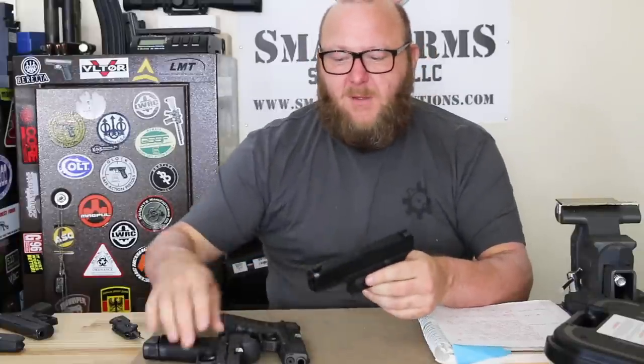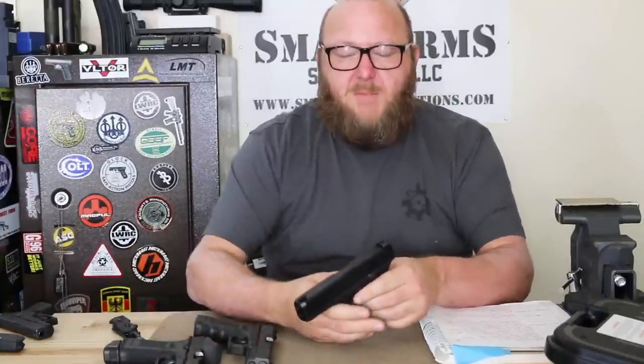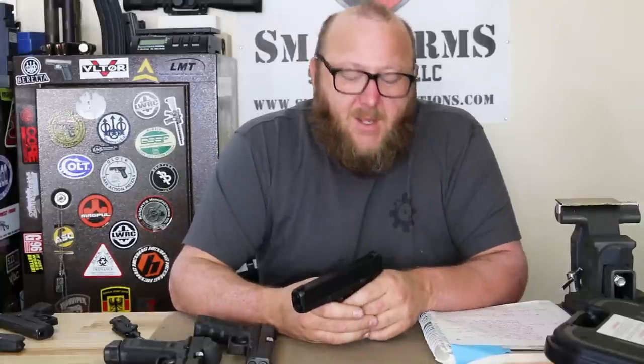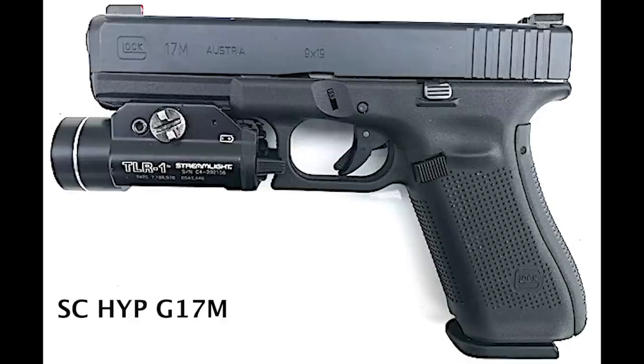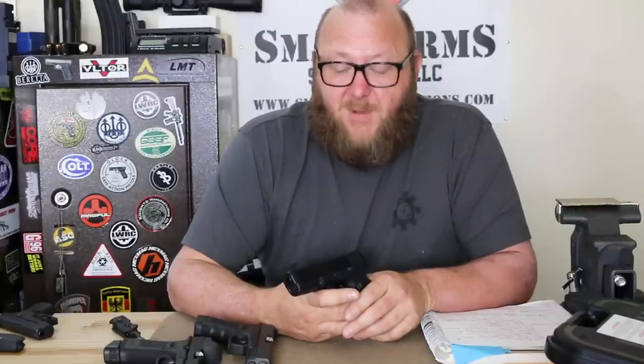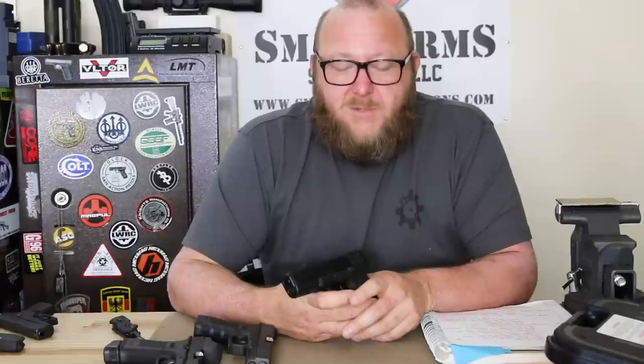The Lipseys guns sold commercially included both G17Ms and G19Ms. After the FBI sale, additional sales were made to law enforcement including the Indianapolis Police Department, South Carolina Highway Patrol, and Ontario Provincial Police. From talking to officers at some of these departments, the Lipseys is the generation of pistol they have — a 17M with the non-NDLC finish on the trigger bar and connector, and those were Austrian-made guns. Most of the FBI guns I've seen were made in the USA.